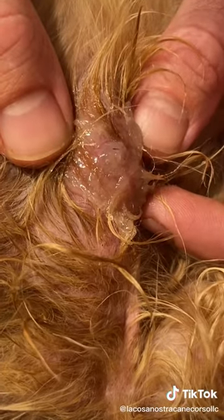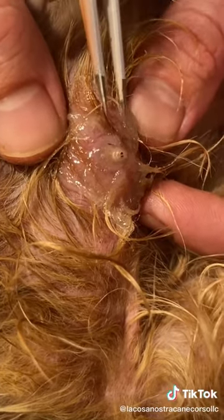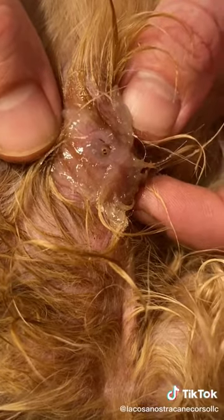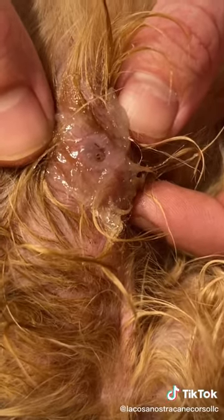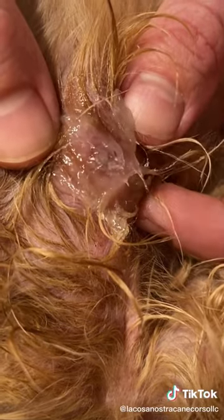I'm just waiting for its head to peak out a little. I think we should put more Vaseline. It's trying to breathe — yeah, that's what it's doing. Let's put some more right there.